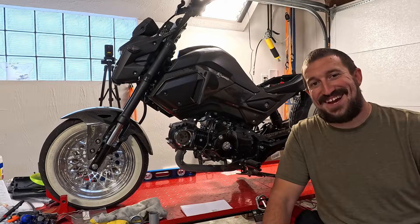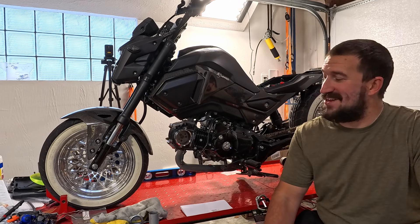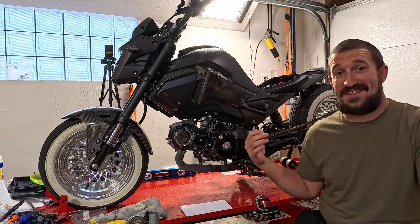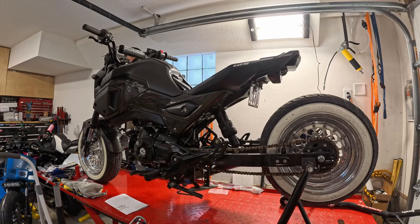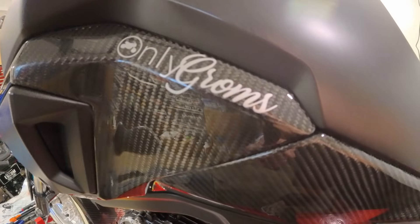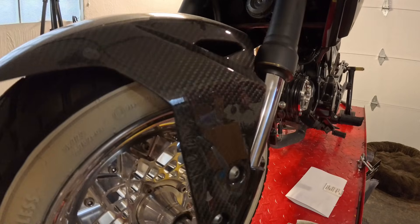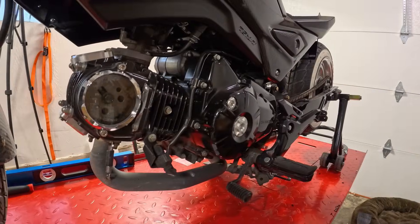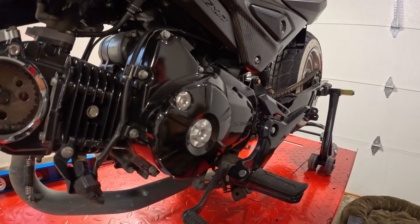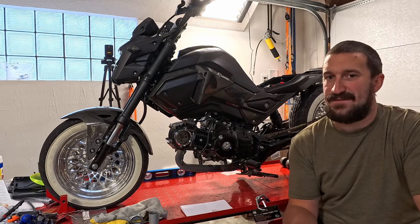Welcome back to the channel, guys. Today we're going to talk all about our next steps going into our next build, which is the Honda Grom behind me. As you can see, this was actually a show bike — a really nice bike. Mike had it, sold it, and I since bought it, so it kind of moved around in the community. For my purposes, it is now going from a show bike to a monster of a build.